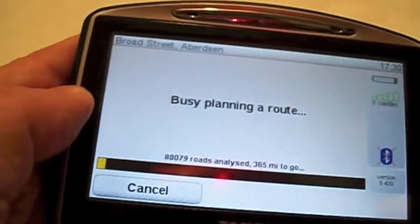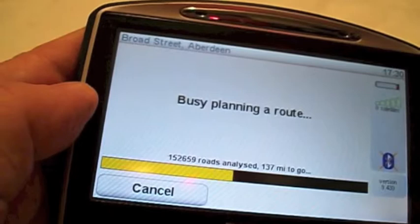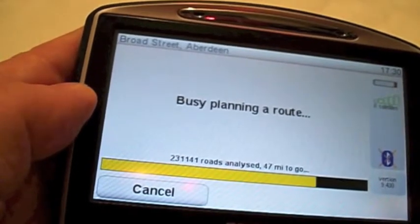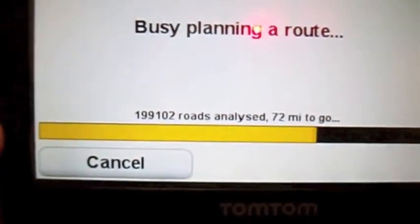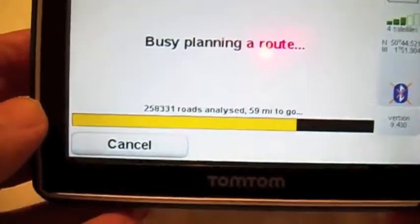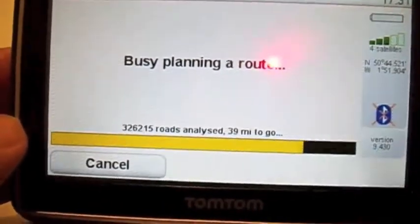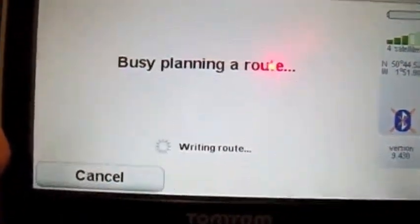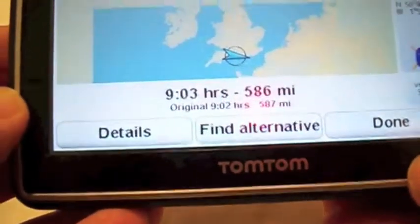Which takes a while — you can see how many possibilities it goes through. And there's our route. Press done on that, and away it goes.